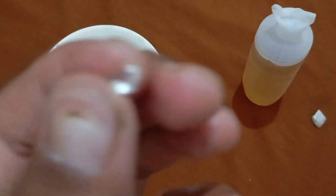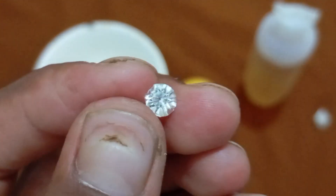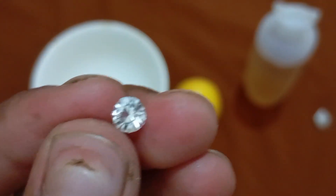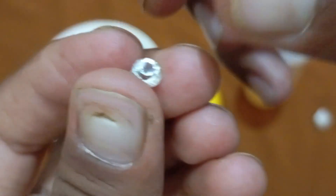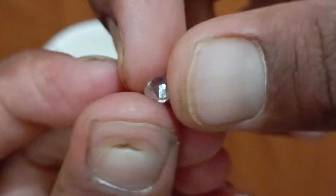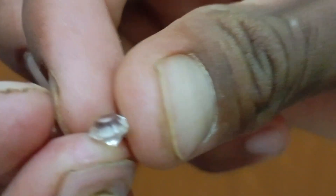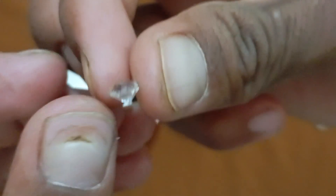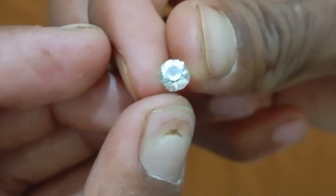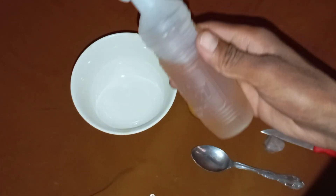What you need: a small glass cup or bowl, white vinegar (pure, not flavoured), the raw diamond stone you want to test, and a clean cloth or paper towel. Steps to follow: 1. Place the stone in the glass bowl. 2. Add enough vinegar to completely cover the stone. 3. Let it sit for 10 to 15 minutes. 4. Remove the stone and dry it gently with the cloth.